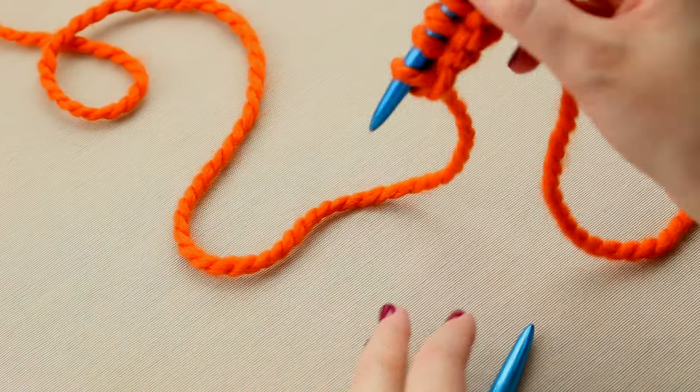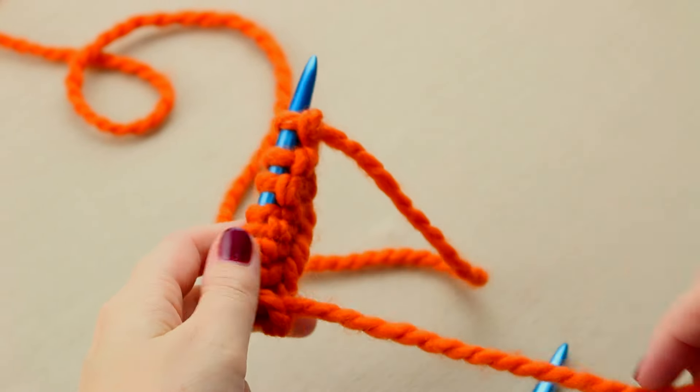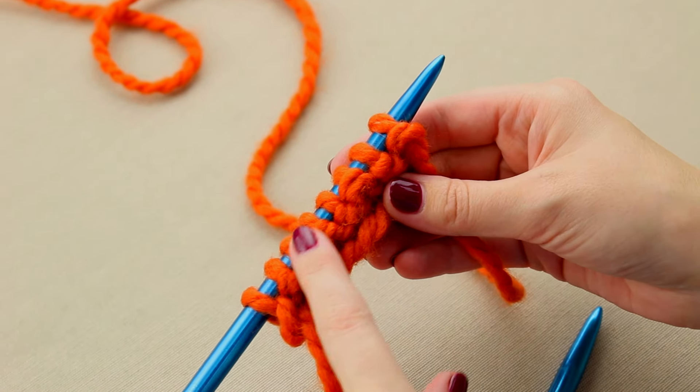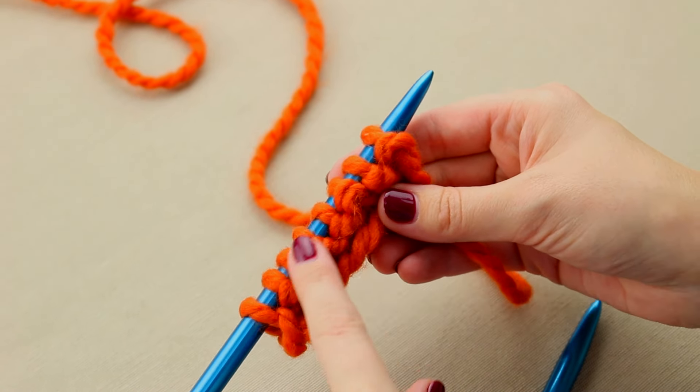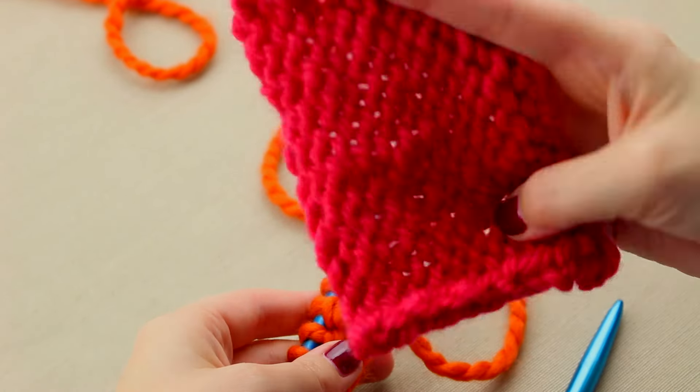Then turn your work like you're turning the page of a book — that's what I always tell people when I'm teaching them to knit — and now you're on the wrong side. We've already got these little bumps formed by that first row, which are starting to form the bumps of the wrong side of the stockinette stitch.